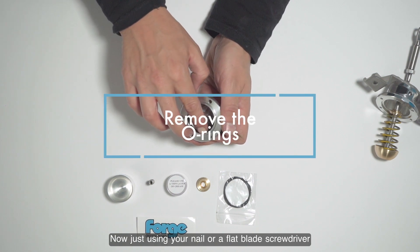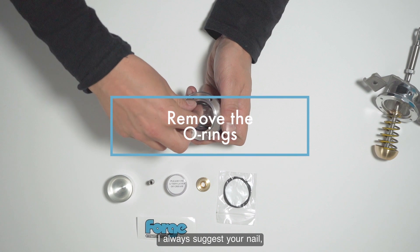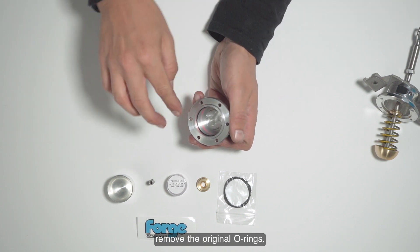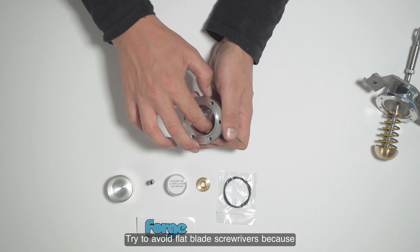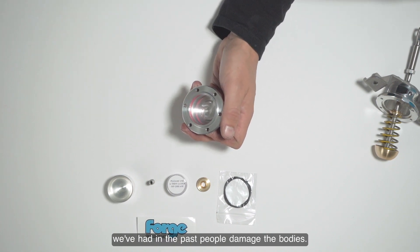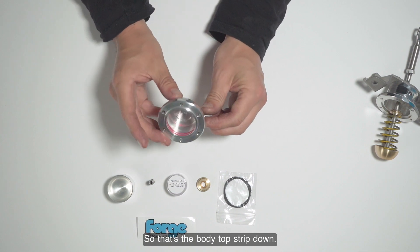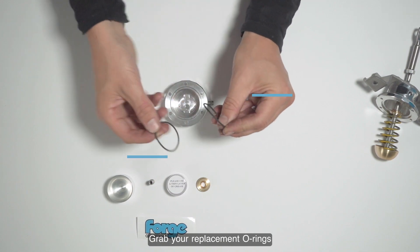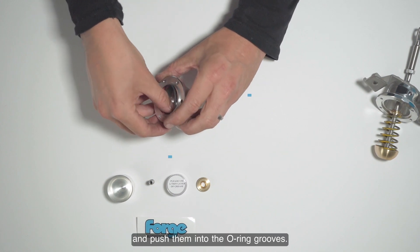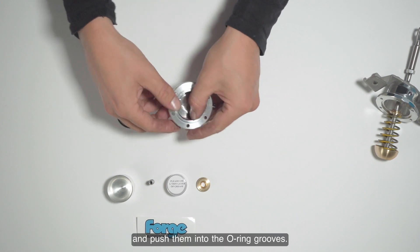Using your nail or a flat blade screwdriver — I would suggest your nail — remove the original o-rings. Try to avoid using the flat blade screwdriver, because we've had people damage bodies with it in the past. That's the body top stripped. Grab your replacement o-rings and push them into the o-ring grooves.